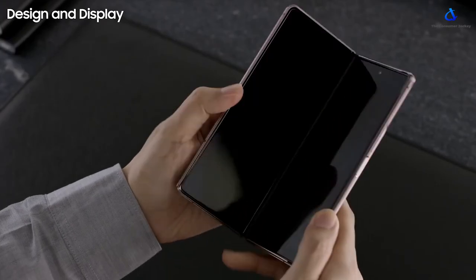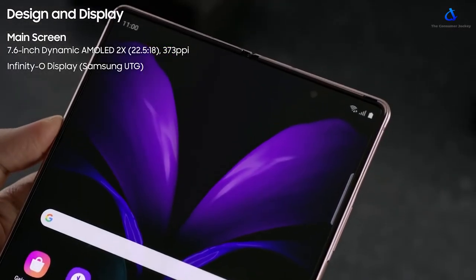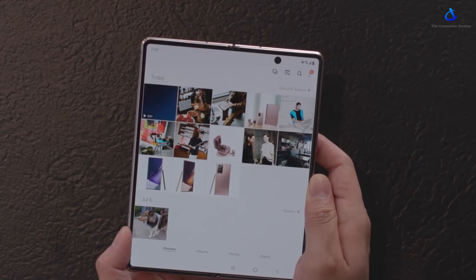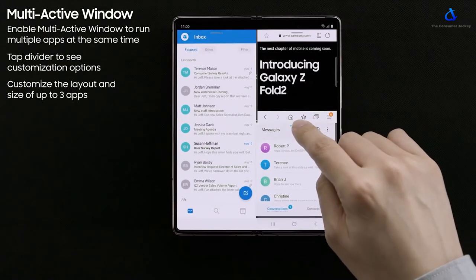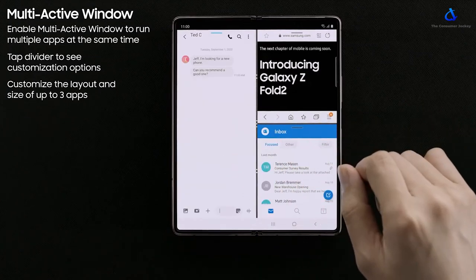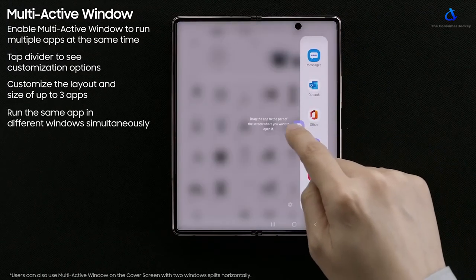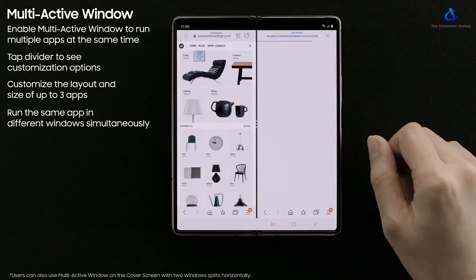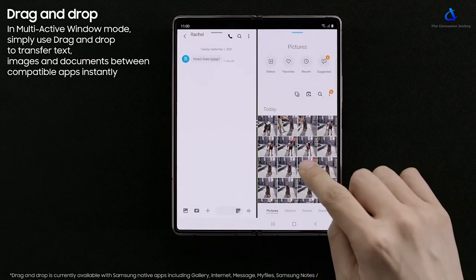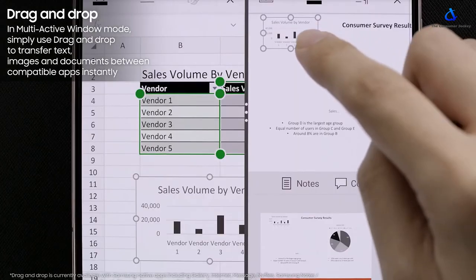The phone will come with Android 10 on top of Samsung's One UI 2.5. The Z Fold 2 gets a lot of new software features that enhance the user experience. For example, display continuation — if you're watching a video on the cover display and open up the phone, the video will continue playing on the main display. The phone also features multi-active windows, letting you use up to three apps at the same time. There is also a Windows-like drag and drop feature supported by some apps, and Samsung's partnership with Microsoft brings this to their productivity apps as well.